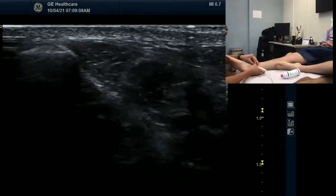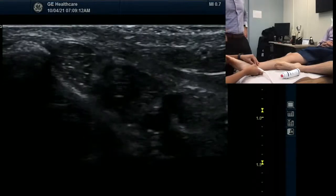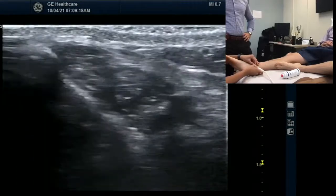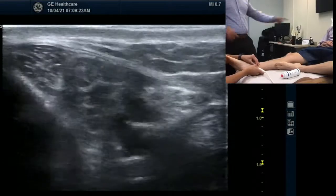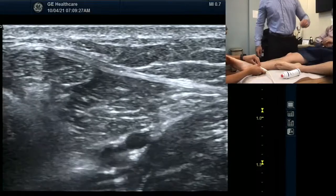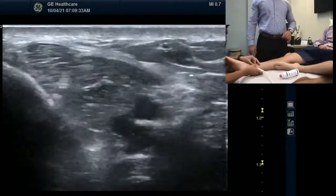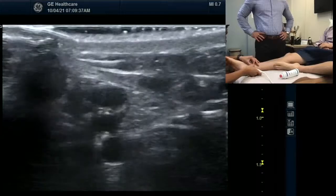We got posterior tibialis, flexor digitorum longus. She's increasing the gain. Deeper in, we'll have flexor hallucis longus. But out here is the neurovascular bundle with the tibial nerve. Do you want to be able to see a little bit more? Let's make it. So Patrick can see, or we can put the machine back.